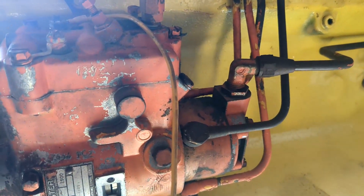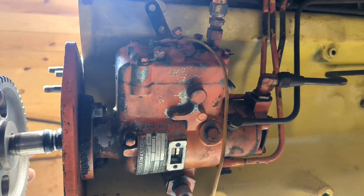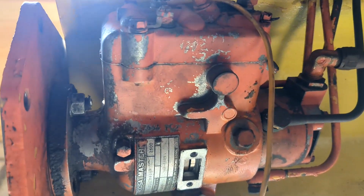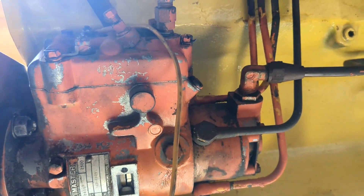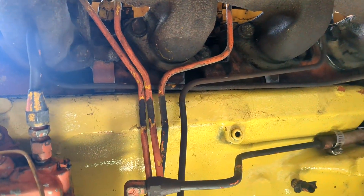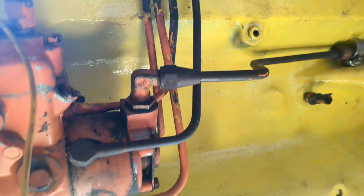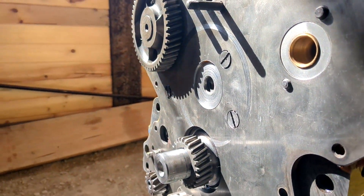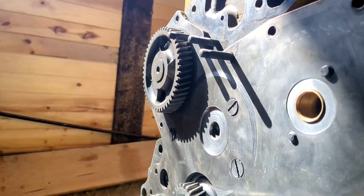Hello, this is Tom with the Tractor Rescue Ranch. I'm just working on this John Deere 400 again, and you can see that I've got that injector pump all mounted and got my hoses all hooked up and everything, so now I'm ready to move on to this front end.